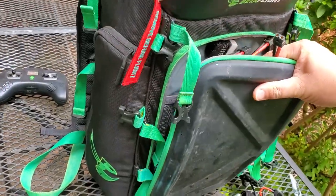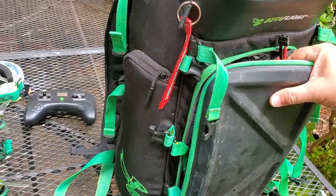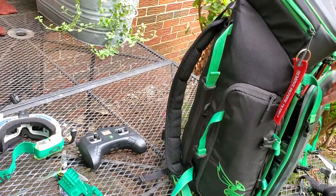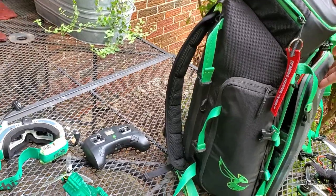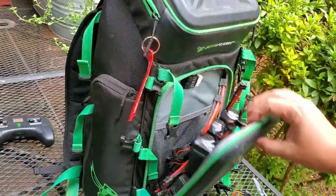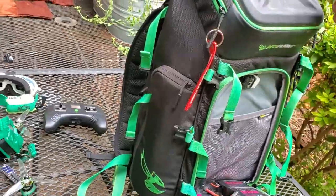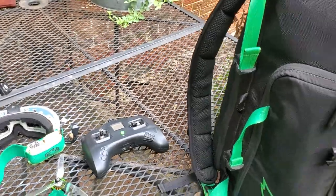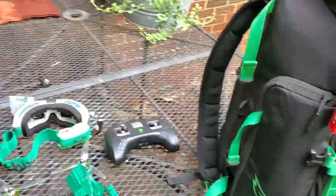A bunch of people say they don't use this pouch for anything, or they just stick props in it — but this is like the perfect place for me. My methodology with this bag was that I wanted everything I use on a normal fly day to be on the outside of the bag so I can just grab my stuff and go. Quads pop off with one clip, one zipper and I've got the transmitter and goggles out, and if I need batteries, they're all right here.